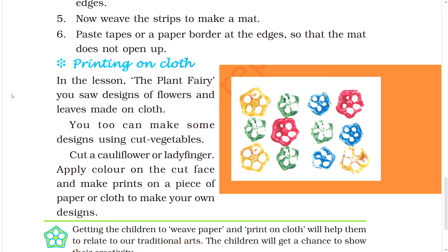Printing on cloth. In the lesson 'The Plant Fairy,' you saw designs of flowers and leaves made on cloth. You too can make some designs using cut vegetables. Cut a cauliflower or ladyfinger, apply color on the cut face, and make prints on a piece of paper or cloth to make your own designs.